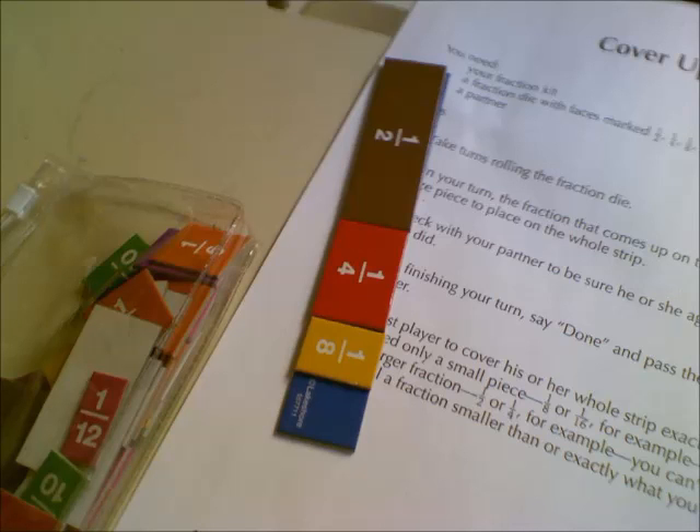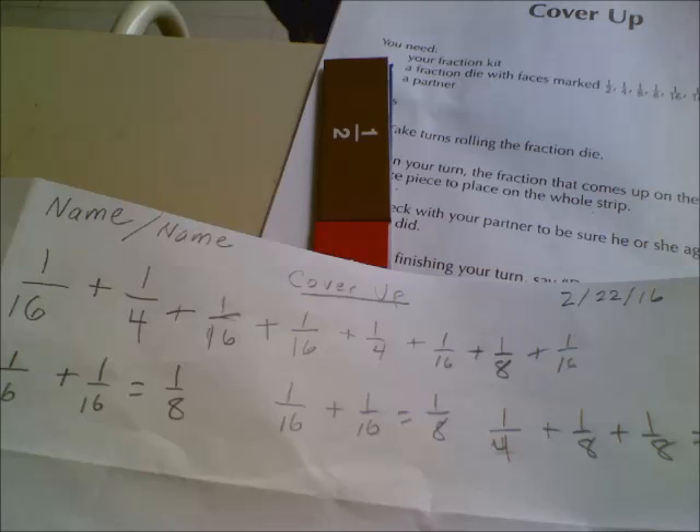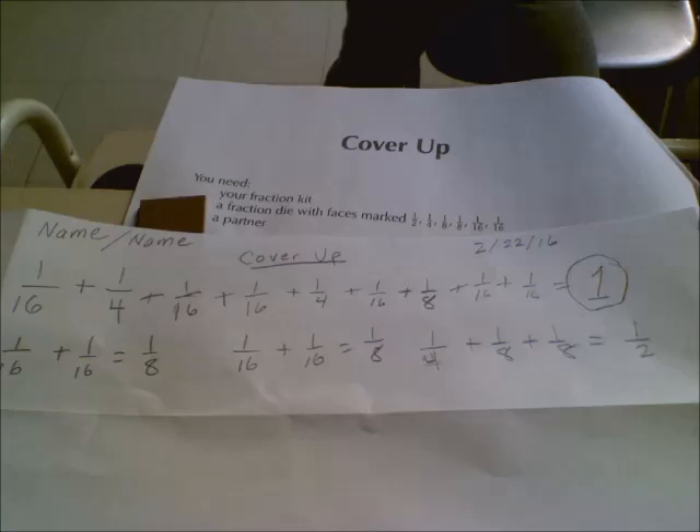Now I only have one-eighth to go — I hope I roll an eighth. Another sixteenth. I don't have any sixteenth pieces, so I'm just going to keep it in my head and hope I roll another sixteenth. I've written it on my list up top — it's the number all the way to the right, one-sixteenth. And I rolled another sixteenth, so I have completed my whole with all those numbers.